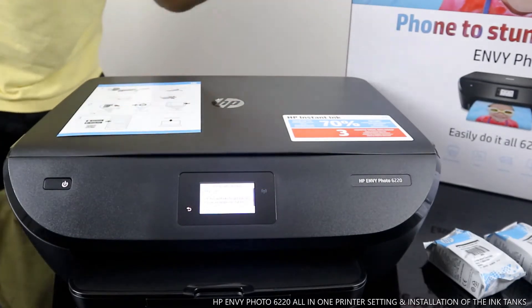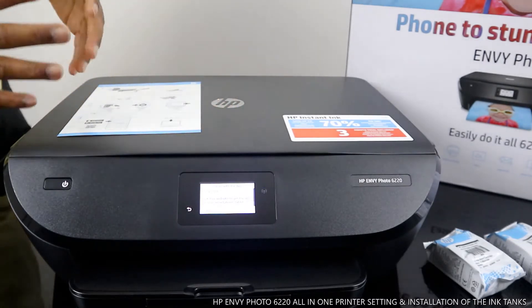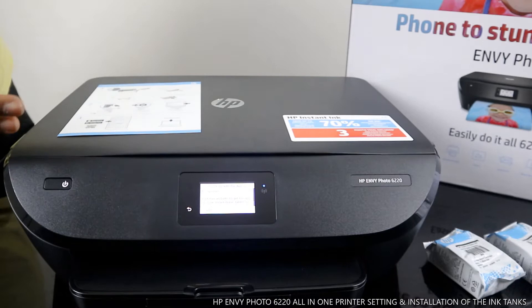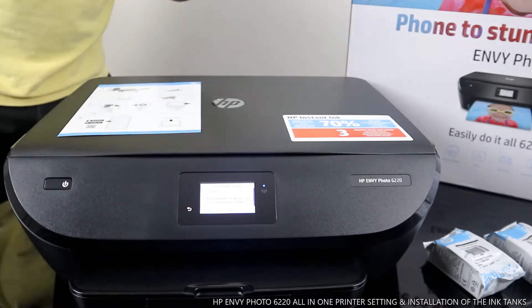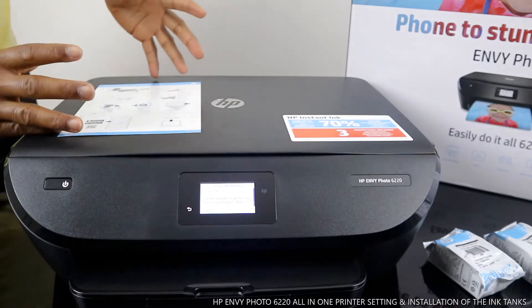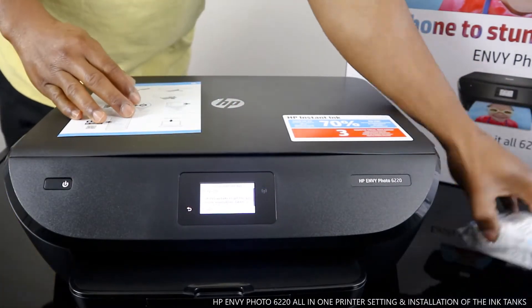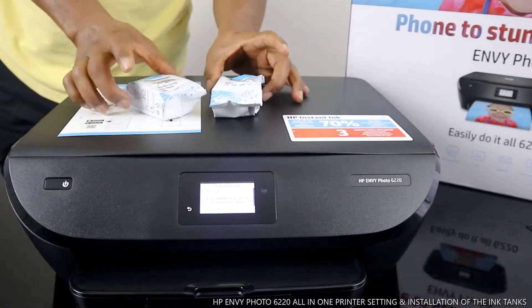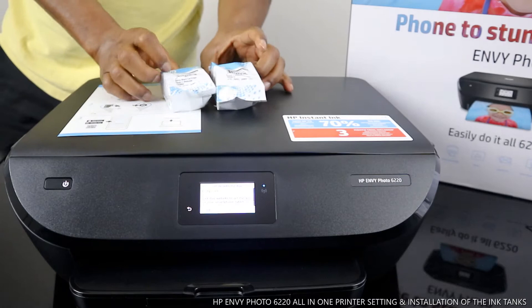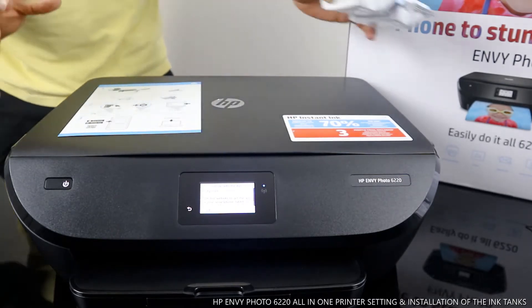Personally, I use pay-as-you-go — I just go to the shop and buy the ink cartridge 303. What you're going to do is load and set up the ink tanks. This printer uses 303 tri-color and 303 black cartridges.